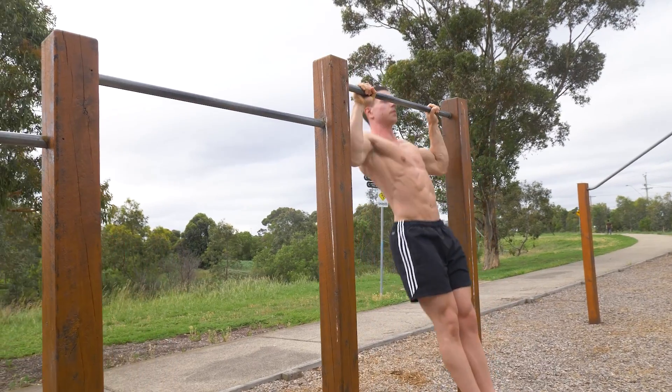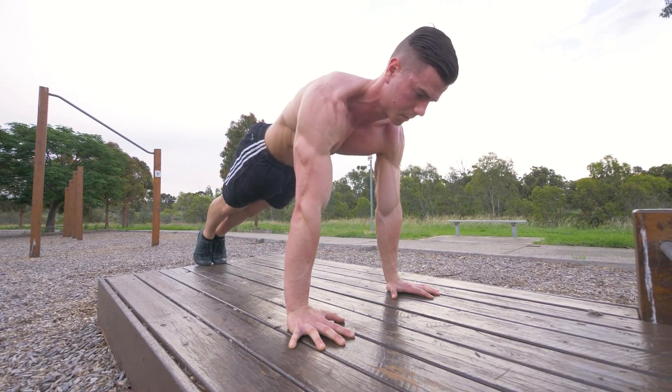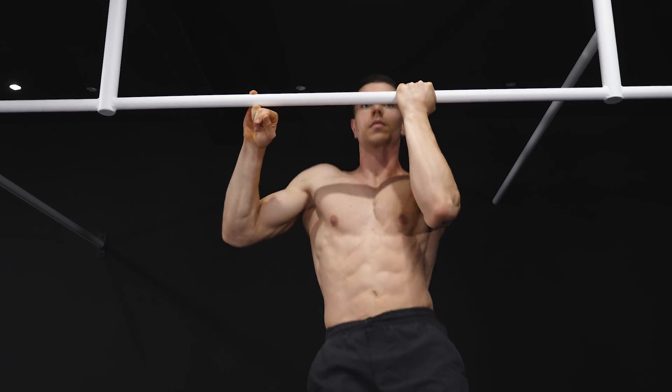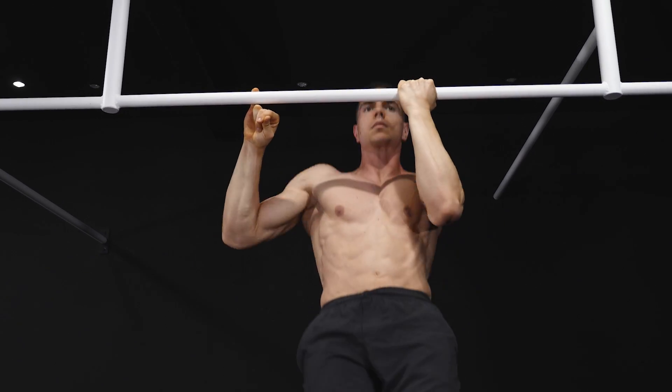Why is more volume possible with supersets? You're actually resting longer. The working muscles are resting during one of the exercises and the rest period between supersets. Contrast this with straight sets, where the working muscles are only resting during the rest interval before the next set. This counterintuitive situation is probably the driving factor behind why more volume is possible with supersets.